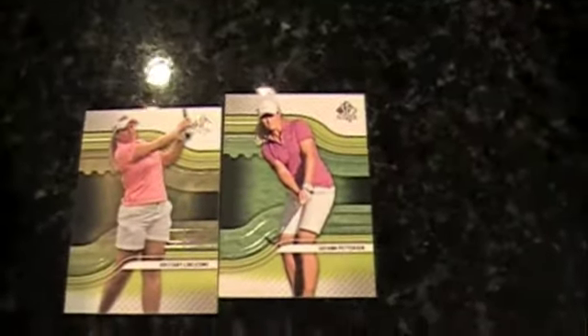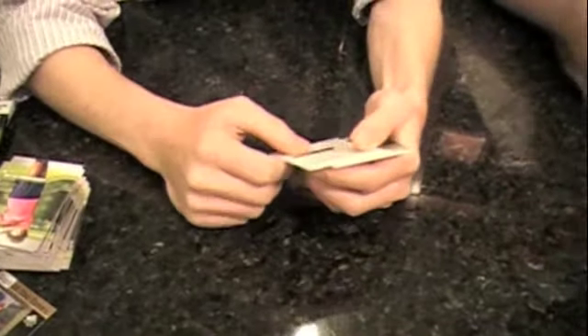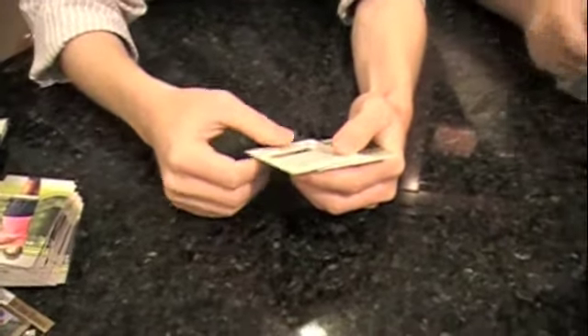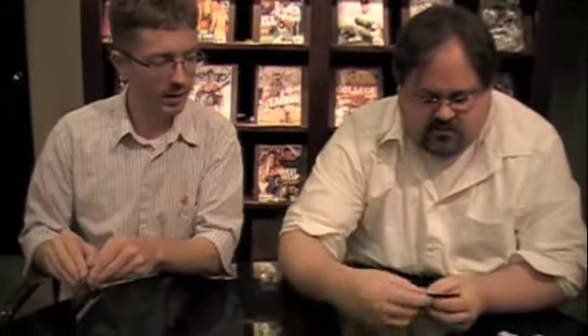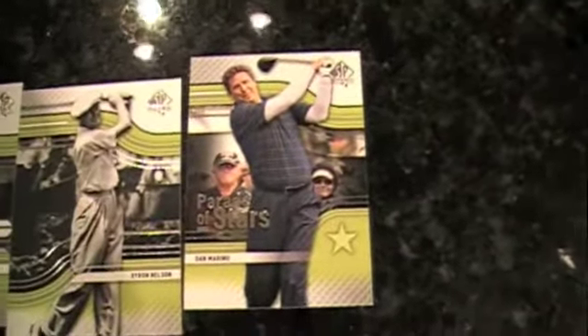You got a redemption! I got a redemption. You just got shunned. This is for the base rookie of Charles Schwartzel. I have to be honest, I'm not familiar with that golfer. This is quite a little pack — Dan Marino, Byron Nelson, Laura Davies. Interesting — a pretty wide spectrum there, LPGA to golfing pioneer to a football guy.